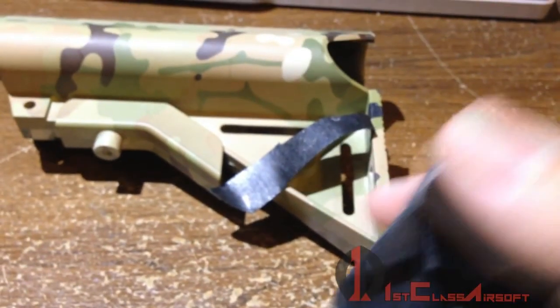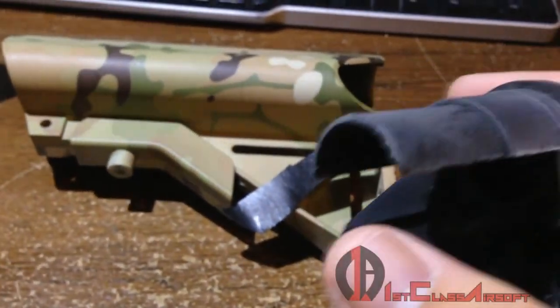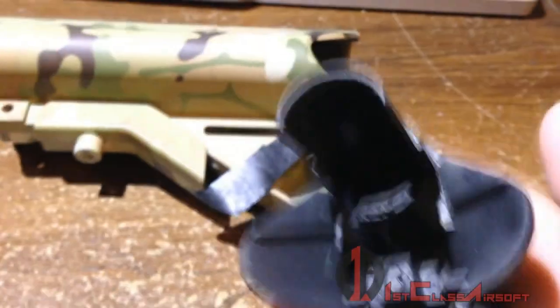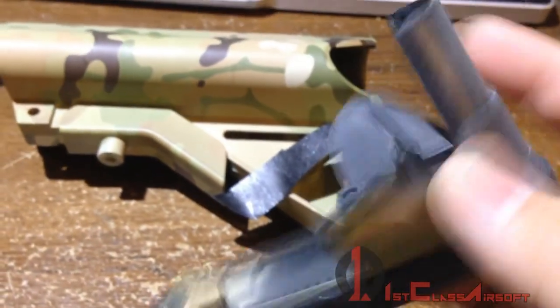It still works, but the quality of this ABS plastic is below my standards for Echo One or any company. This is probably like cheap Chinatown springer-quality plastic. When it broke off, I had to find a replacement.